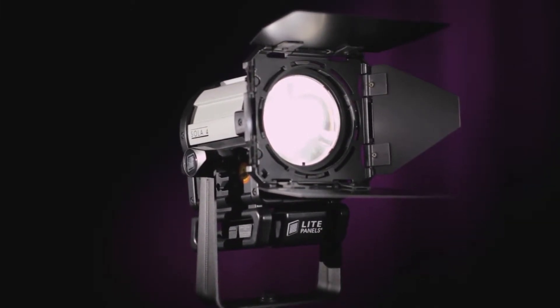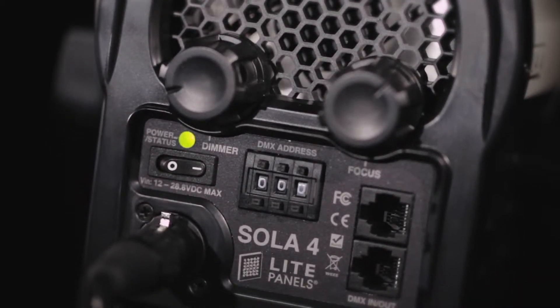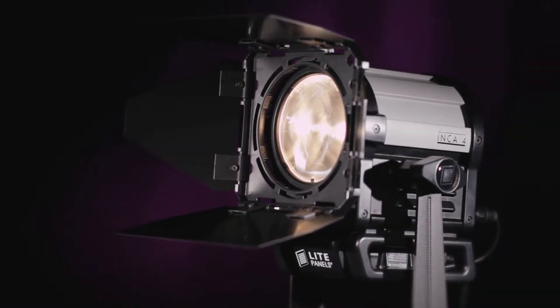In order to fully capture the benefits of LED technology, LightPanels has reimagined how a Fresnel should be designed, avoiding the trappings and retreads of old designs while remaining true to the familiar operation users have come to expect.